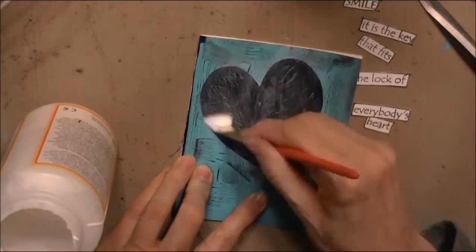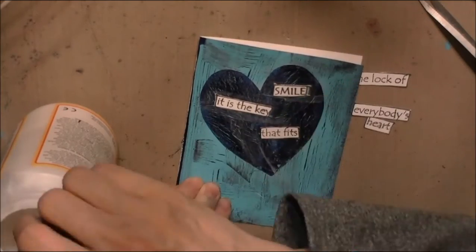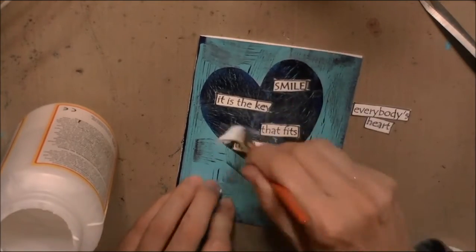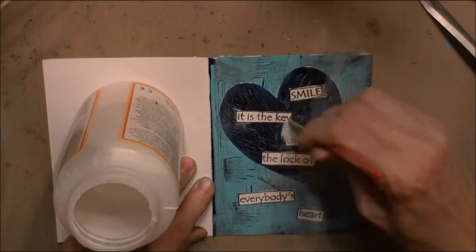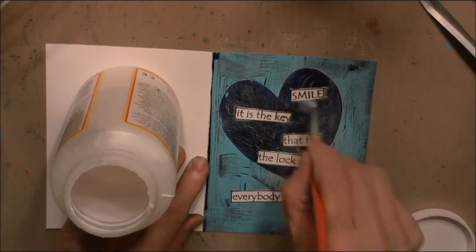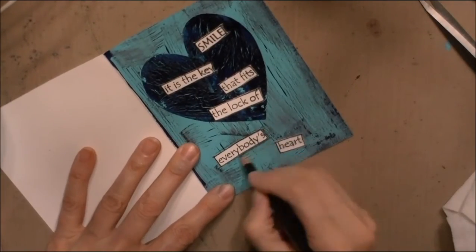I'm putting it on with a layer of Mod Podge, and then the coat that I stamped on. This is Diane Leverly — stamped by Dilusion's Smile. It's the key that fits the lock — 'Everybody's heart' is what the quote says. Then I just finish off the card with a layer of Mod Podge.